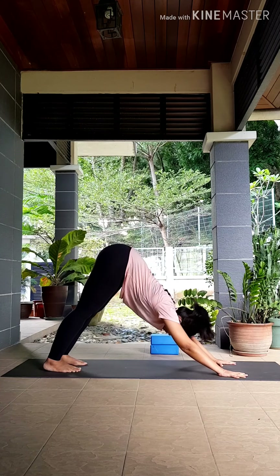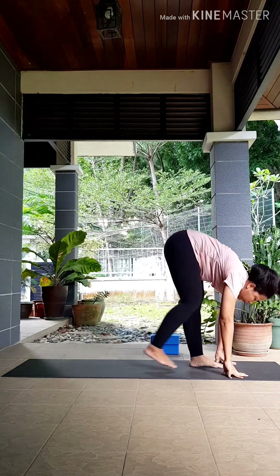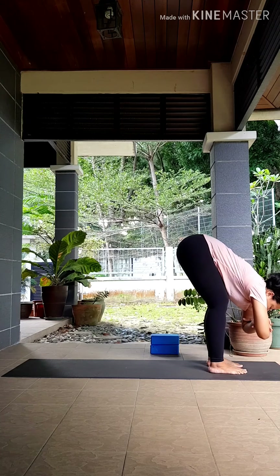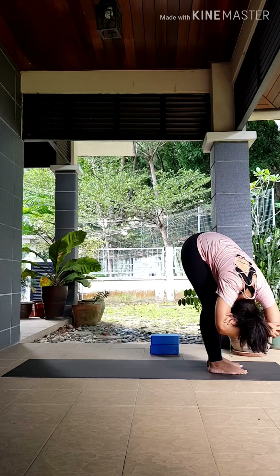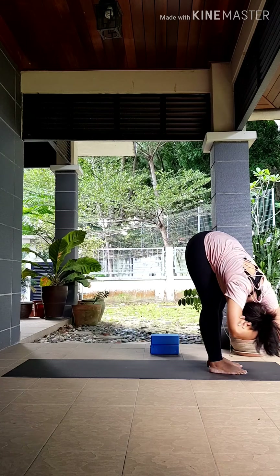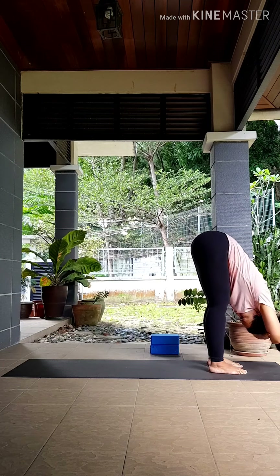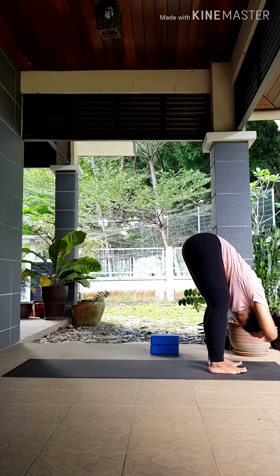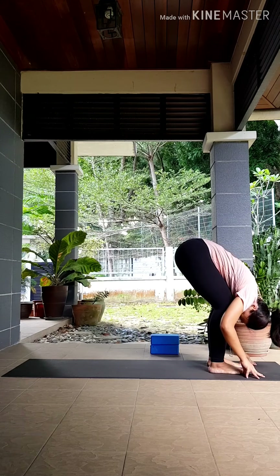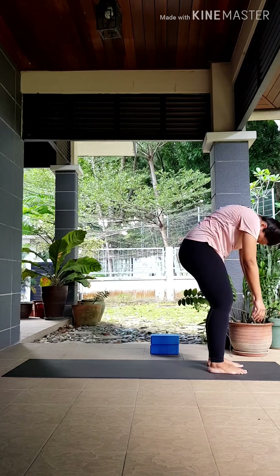Next inhale, look between your thumbs. As you exhale, begin to walk your feet to your hands, coming all the way to the top of your mat, keeping your feet open hip-width. Grab your opposite elbows, knees bent, just hang your arms over your head and swing side to side — just to release that tension in your lower back, your spine, your shoulders.